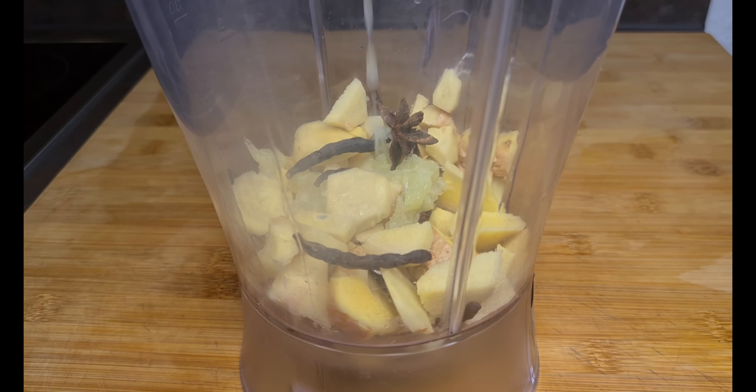Then blend. I'm about to strain what I just blended. Please don't forget to try this recipe — it's so refreshing and very healthy as well. I will cut my pineapple into smaller pieces.